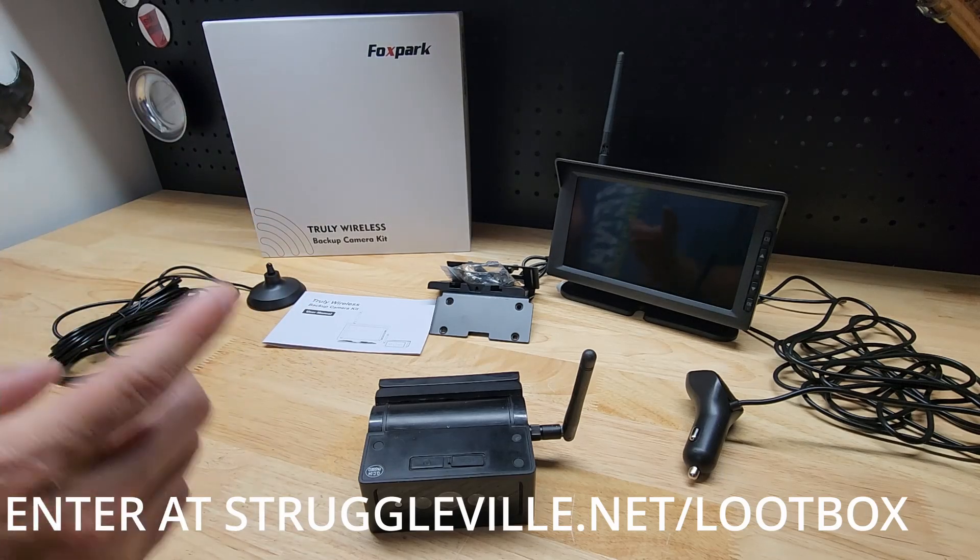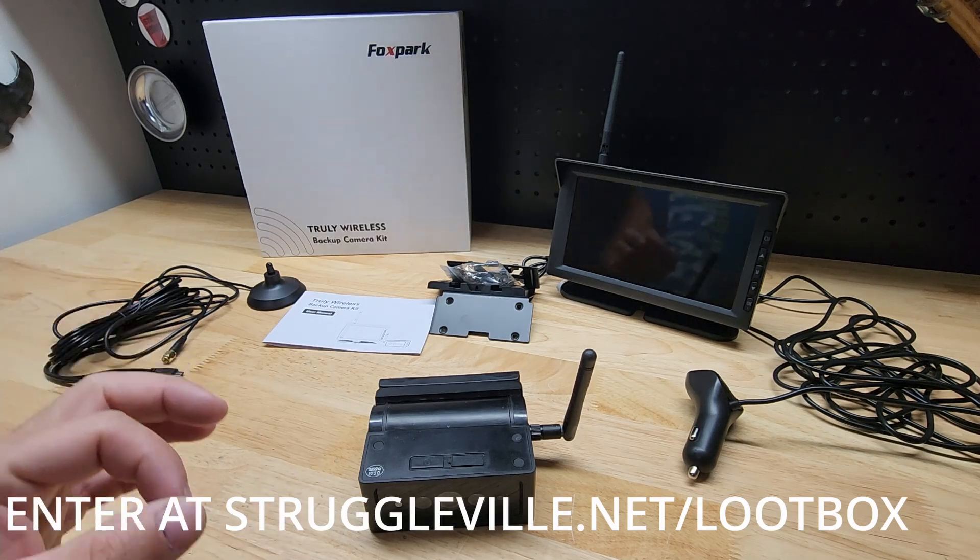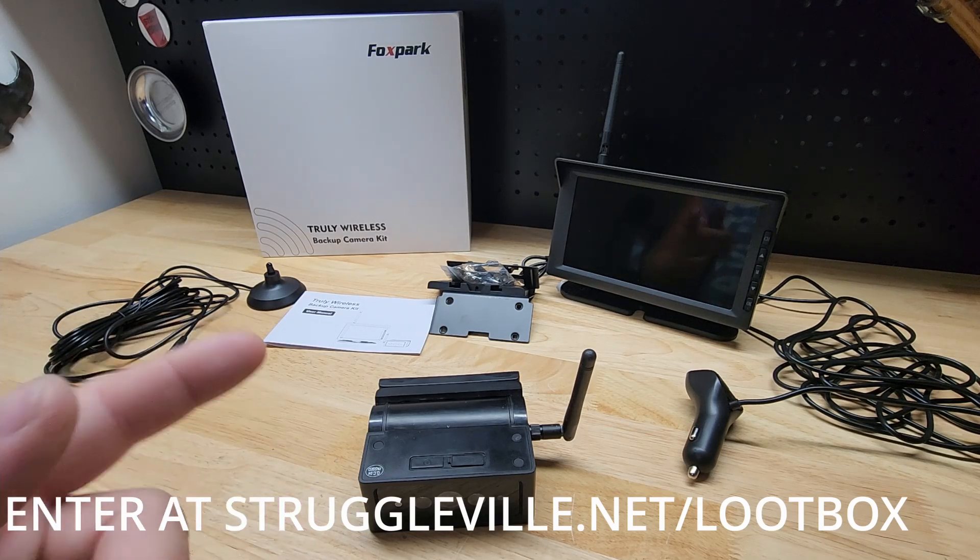Fox Park were nice enough to give us this item for free so we could make the previous video, and now I'm going to give it away to one of you guys. Let's check out what else is included in this Struggleville loot box.